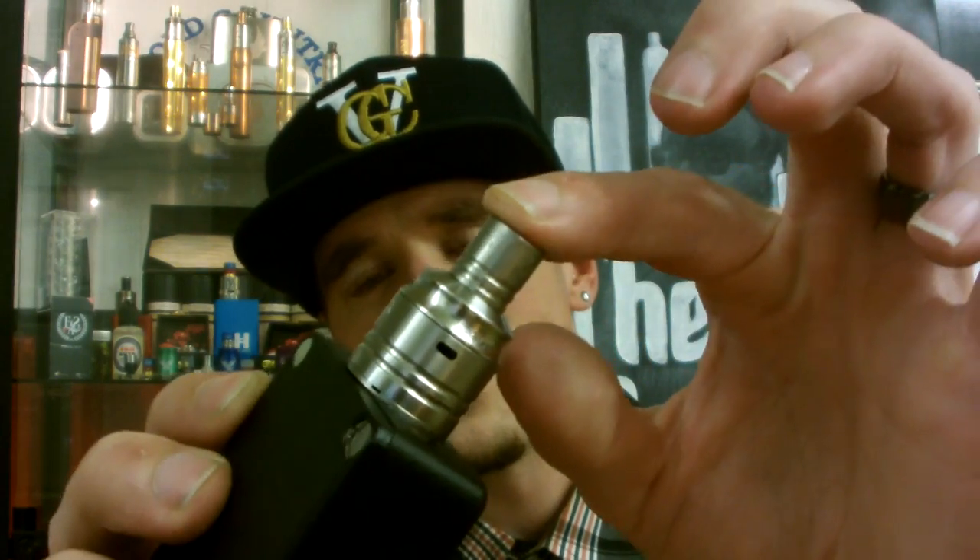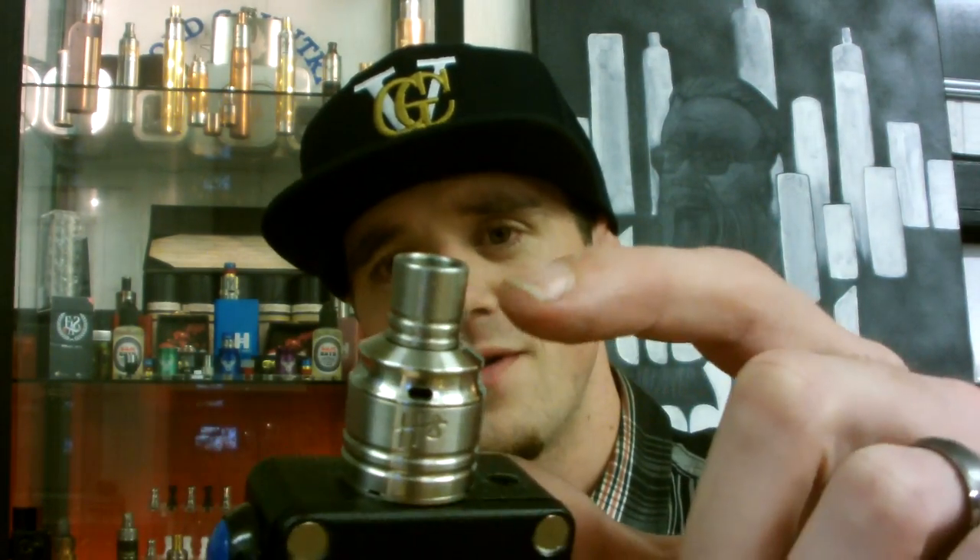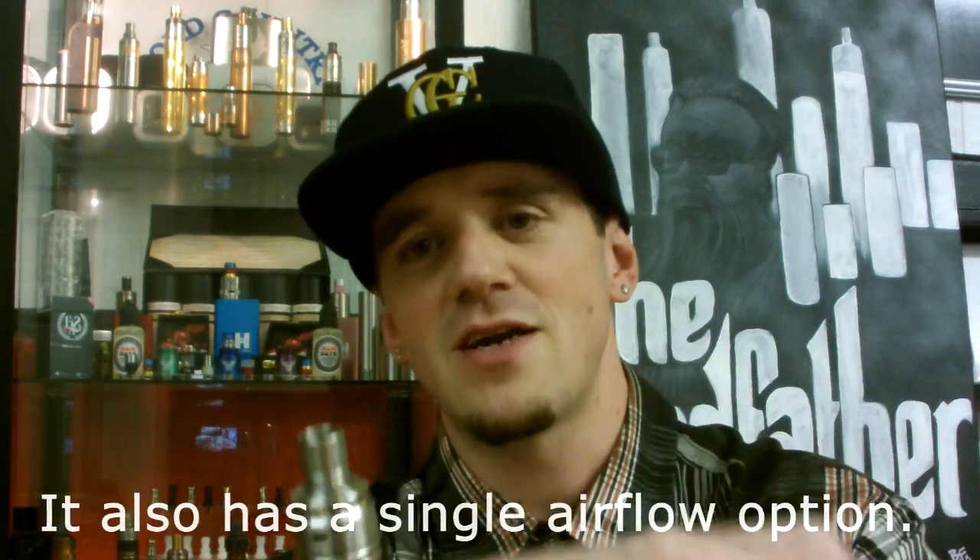A lot of things I like about this: I like RDAs that aren't super tall, and this one is very compact. It's got a nice reduced chamber, airflow slots on both sides, and what they're calling the 'top hat' has airflow in there as well. It's angled inward, which I'm told creates a vacuum and a swirling effect inside the RDA for flavor and vapor production.